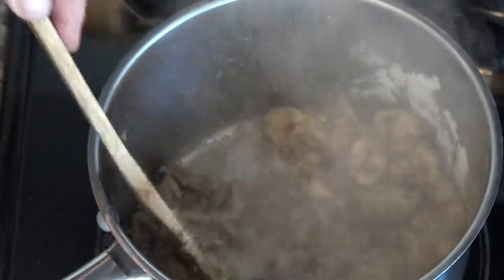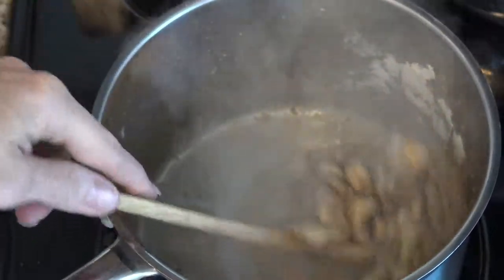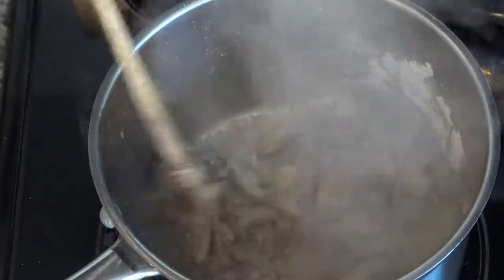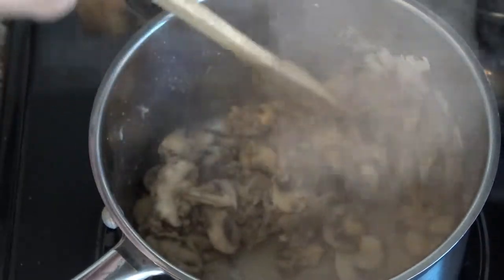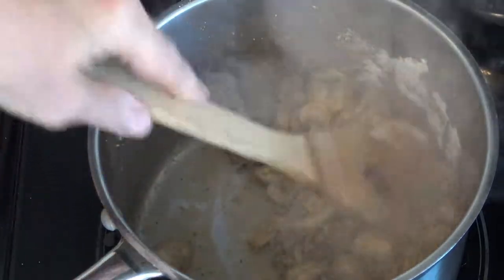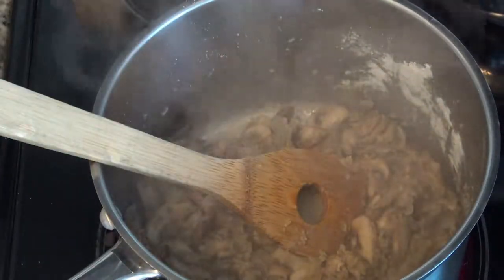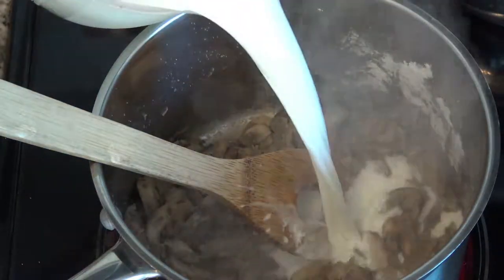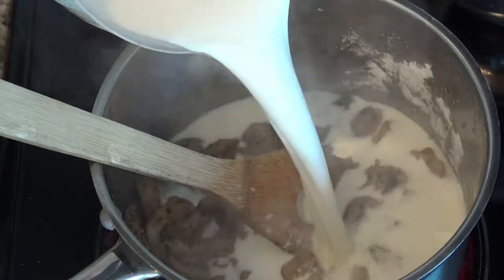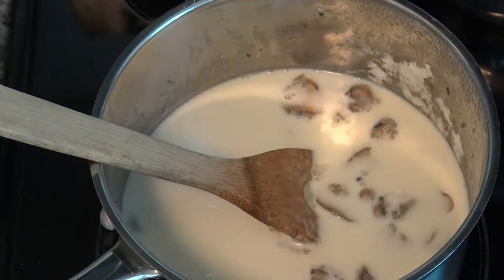I'm using four cups of liquid total: two cups of stock, one cup of milk, and one cup of heavy cream. If I had half and half, I would use two cups of stock and two cups of cream. I'm putting all four cups into my pan now.